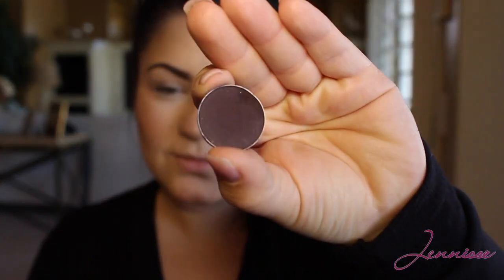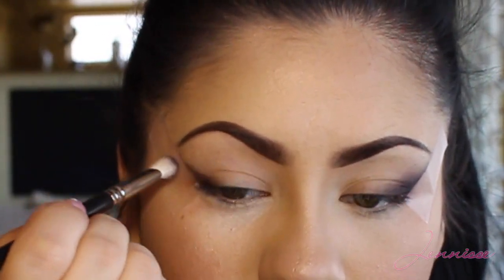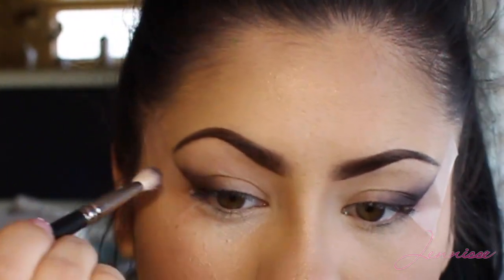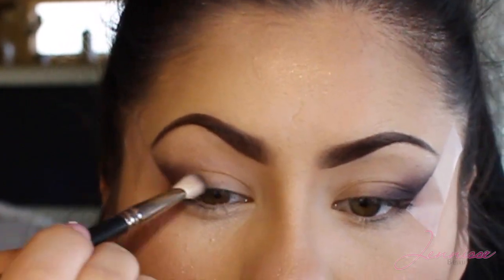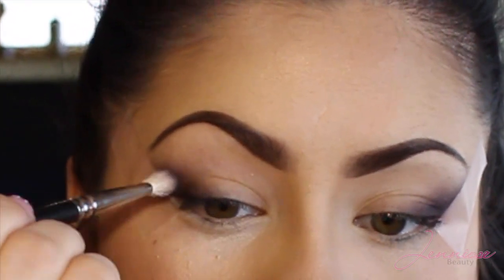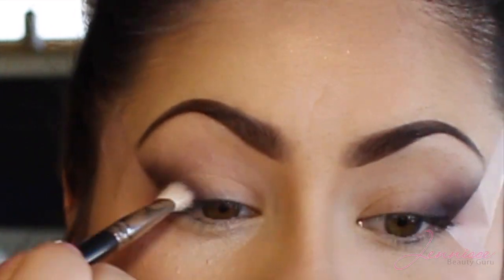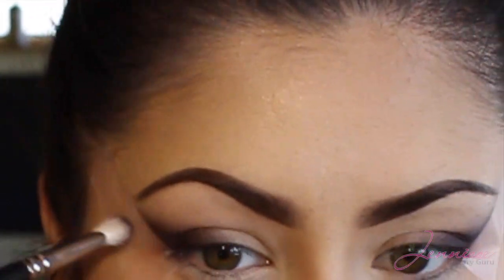Then I will be taking a dark plum eyeshadow using my MAC 217. I will be applying this right on the outer corner of the eye, working my way towards the center, being a little bit more light-handed as I head to the middle. You don't want to create a harsh effect that will be harder to blend out. I'm mainly focusing on darkening the outer corner and extending it quite a bit towards the eyebrow, but if you want a more natural look you can take it down a notch.